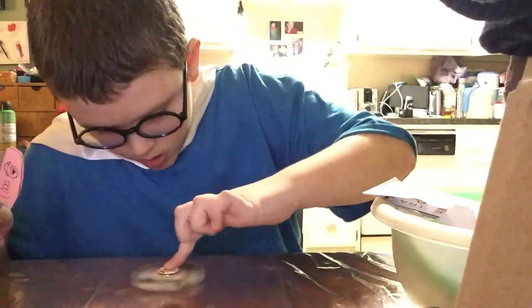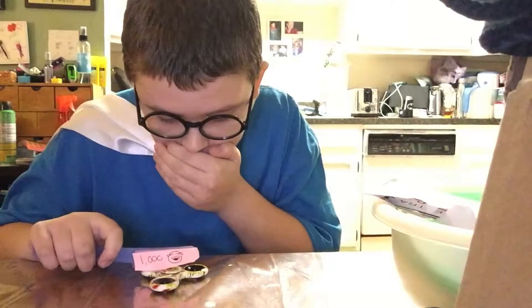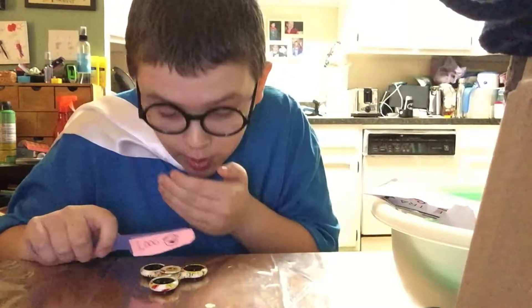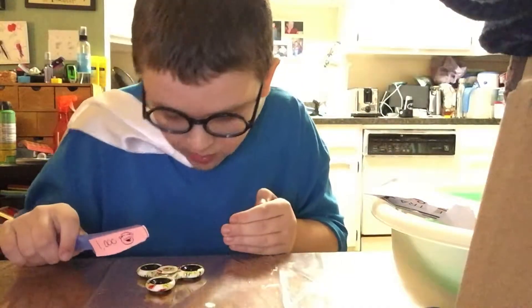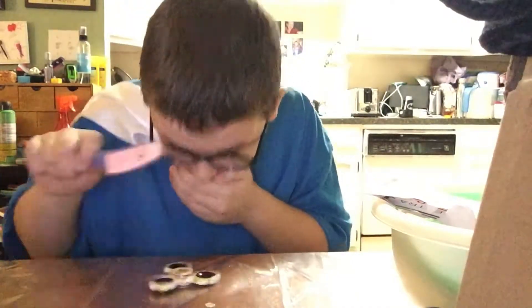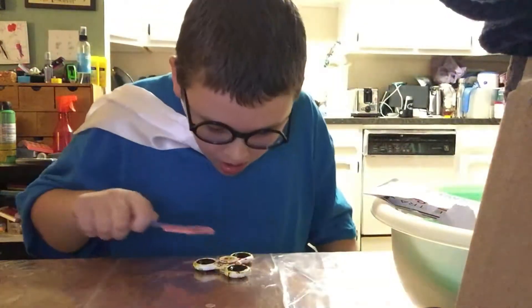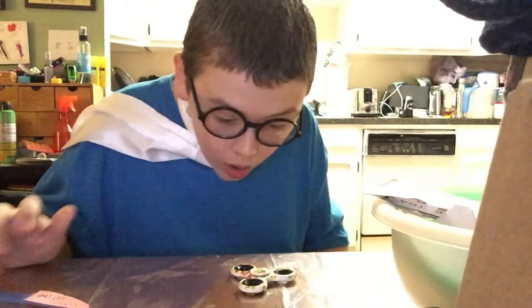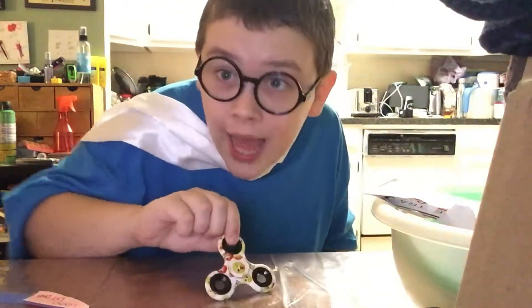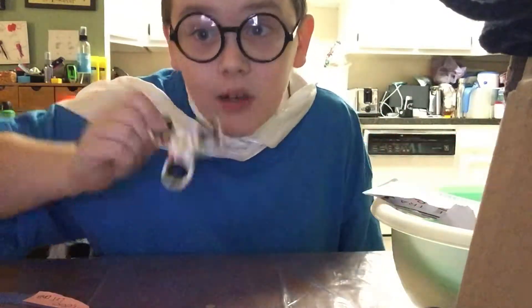Spin it one last time. Are you ready? Okay, I think we're cutting through. This isn't doing good. Bro, that's too hot. You see that super sweet cut in there, bro? That's nice.